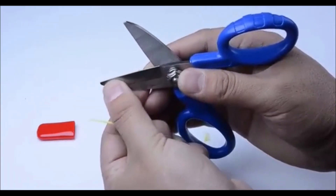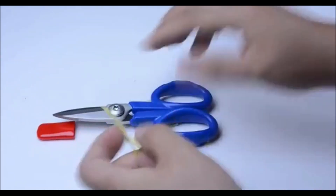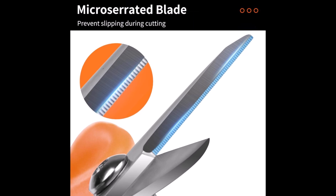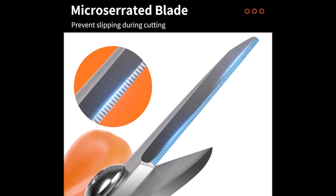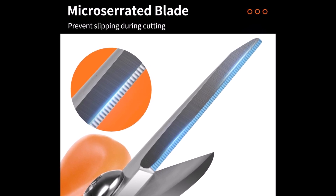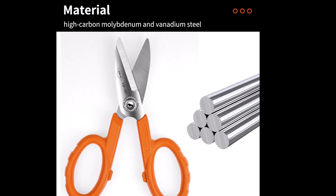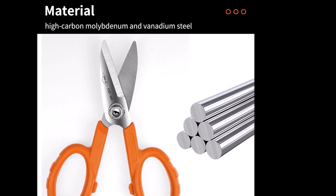They are heavy duty, perfect for tasks in the office, workshop, or industrial environments. Whether you're cutting fabric for sewing, handling Kevlar for professional projects, or working with fiber optic cables, these anti-slip scissors provide precision and control. Their robust construction guarantees long-lasting performance, making them a reliable tool for a variety of cutting needs.